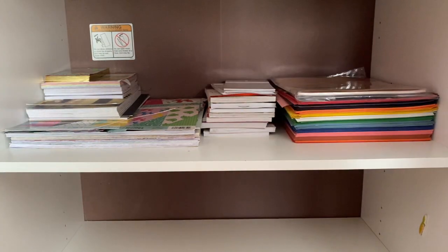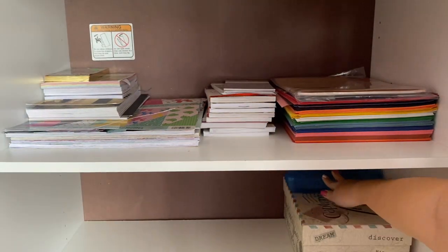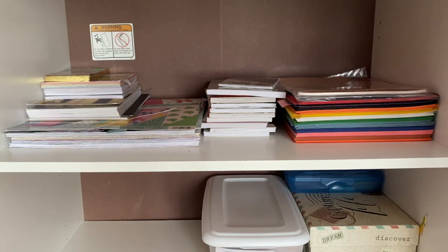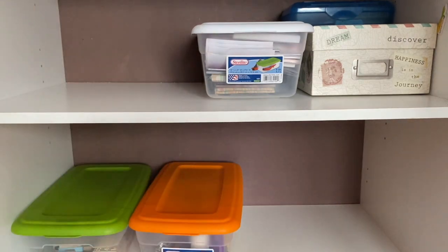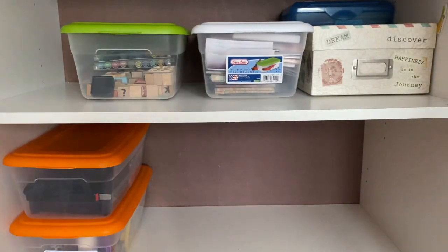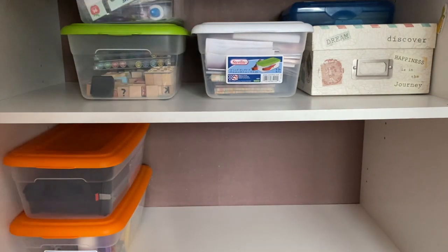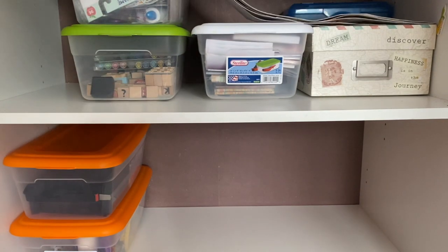I put the sticker books in that empty space and then placed my storage containers on the second and third shelves. I don't know where I got the Sterilite containers, but they're super useful. I have one for stamps, one for notepads, one for miscellaneous things like duct tape and the sticker maker, and one for Polaroid camera film — my dad had a really old Polaroid camera from the '80s or '90s with a bunch of film, and I also have one of the more modern Instax cameras.